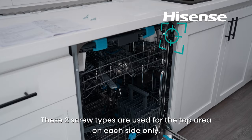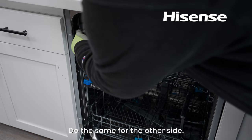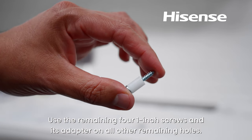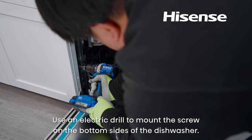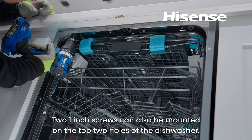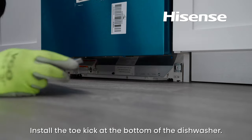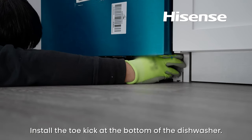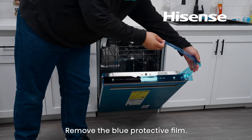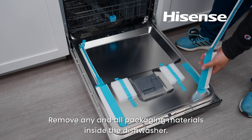These two screw types are used for the top area on each side only. Use an electric drill to mount the screw, then do the same for the other side. Use the remaining four 1-inch screws and their adapters on all other remaining holes. Use an electric drill to mount the screws on the bottom sides. Two 1-inch screws can also be mounted on the top two holes. Install the toe kick at the bottom of the dishwasher, then remove the blue protective film and remove any and all packaging materials inside the dishwasher.